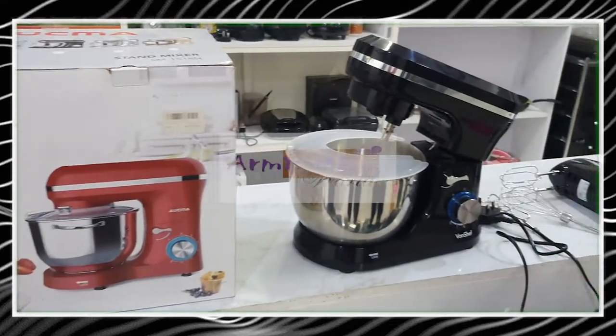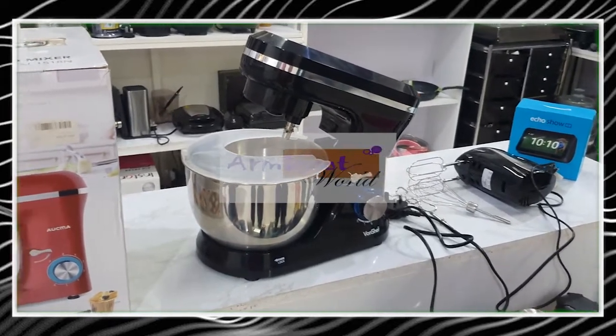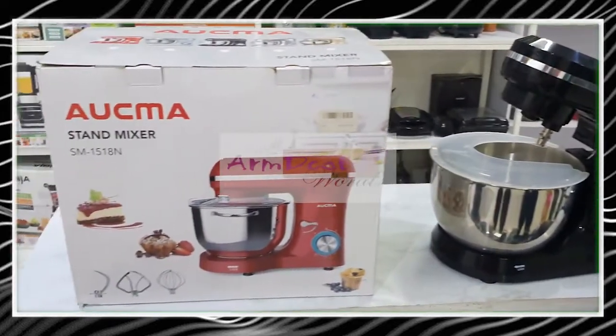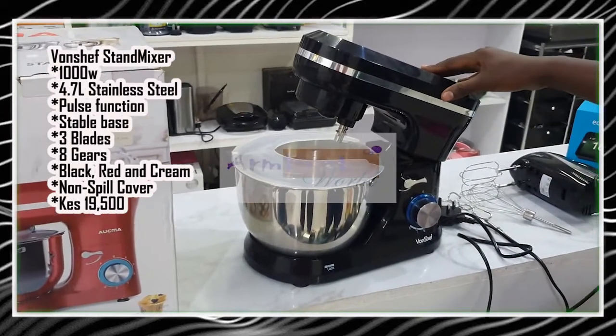Hello great people, this is Amdiotwal and welcome to our podcast. In this edition, we're going to discuss with you the types of stand mixers and hand mixers that we are stocking.